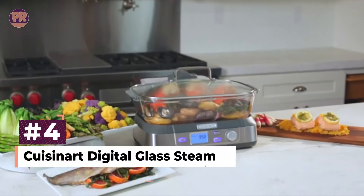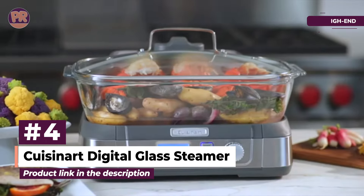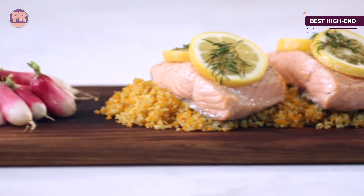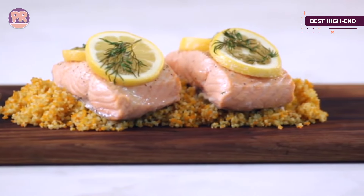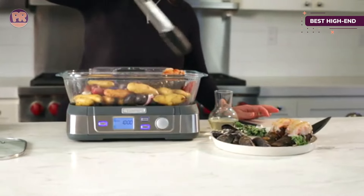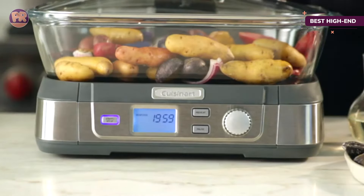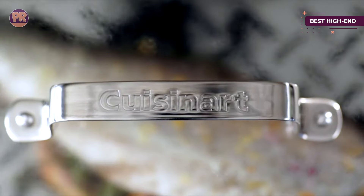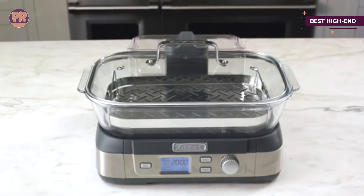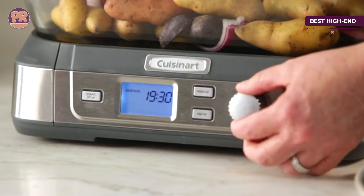The next product on our list is the Cuisinart Digital Glass Steamer. If you don't like the idea of cooking in plastic, this steamer has a 5.2-quart glass cooking pot, a stainless steel steaming tray, and a glass lid with stainless steel trim. All parts are dishwasher-safe for easy cleaning. The LCD control panel includes start, stop, pause, and reheat buttons along with pre-programmed food settings to make cooking easy, and you can also set the controls manually for custom cooking.